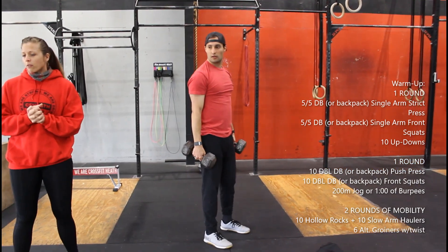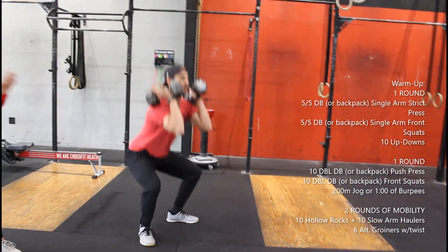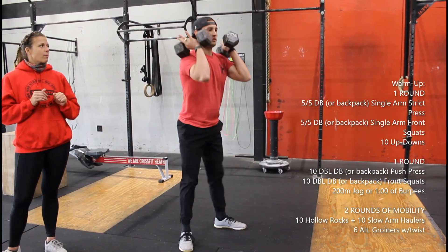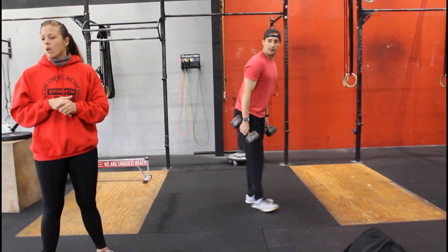From there we have the same thing but front squat. We're doing the same thing we did the first round except we're adding two, so hips crease all the way down, standing all the way up, resting those dumbbells on those shoulders.